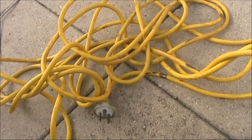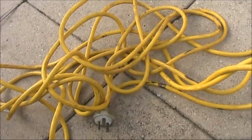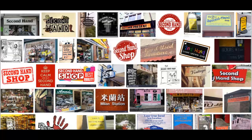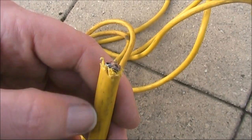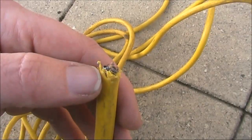Possibly the cheapest source of wire for antennas is old extension cords. This one, which was 20 metres long, came from a second hand shop for five dollars — pretty good value for the 60 metres of wire contained. To get the wires out, just use a hobby knife, run a slit down the length of the cable and then pull the cables out.